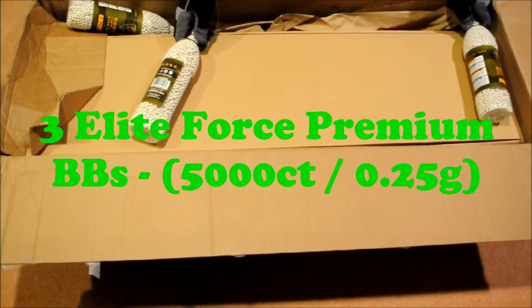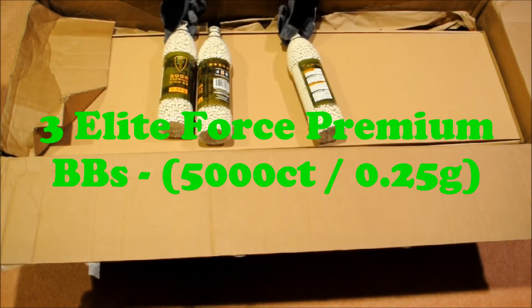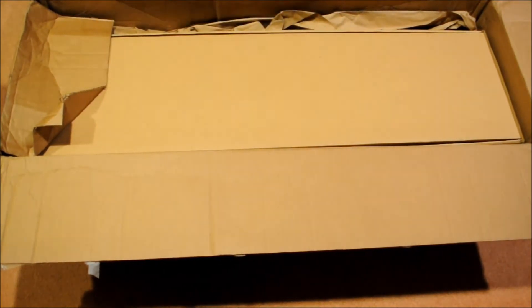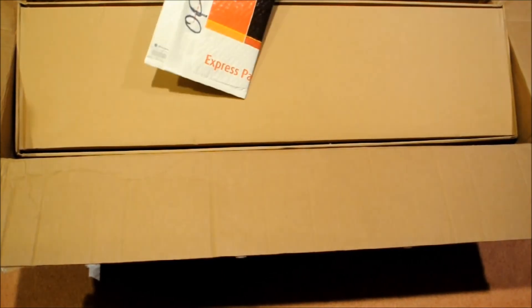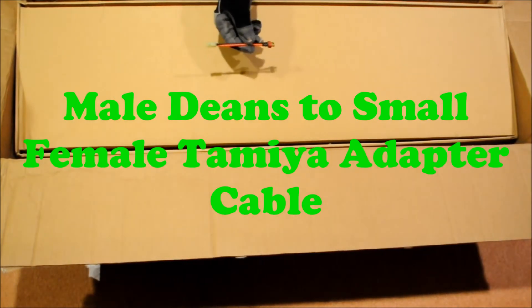I got three bottles of Elite Force .25 gram premium BBs. My dad and I bought this together and we were really excited to buy it. We got three bottles. There should be something else in here — and there we go. We also ordered a connector from Tamiya Female to Male Deans.